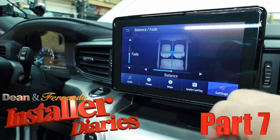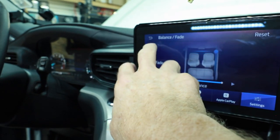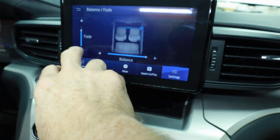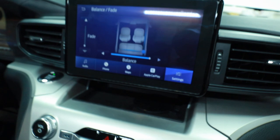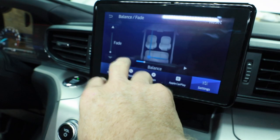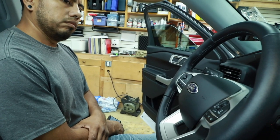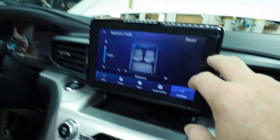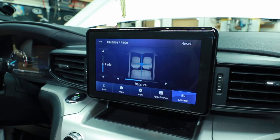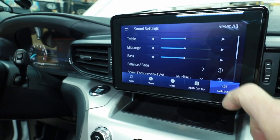First step, even though it sounds very simple, is balance and fader. That should be this speaker, and it is. That's my rear. That's Fernando's rear. That's Fernando's front. Conveniently, this has a reset — takes it right back to the middle. Make sure that your bass and treble — you should have already checked this to make sure that it is flat.